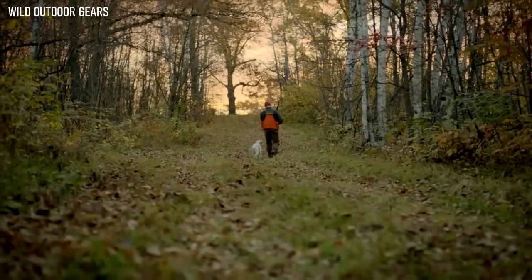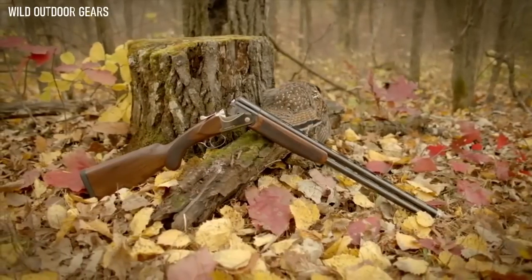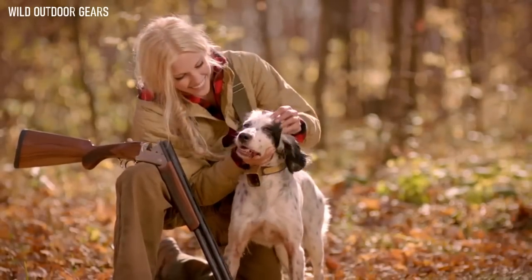At Franchi, we will never forget where we came from. We take great pride in our work and believe a fine firearm should last for years. That's why every Franchi is held to the highest standards and comes with an industry-leading seven-year warranty.